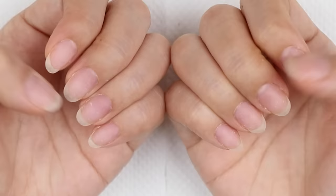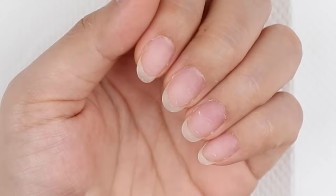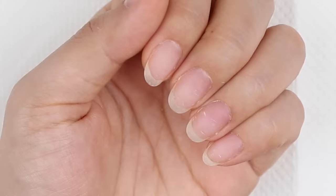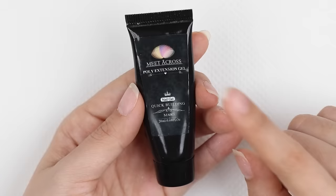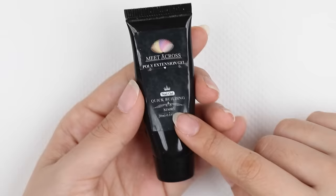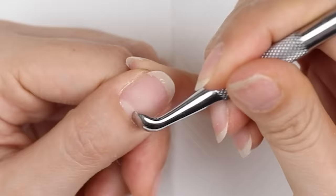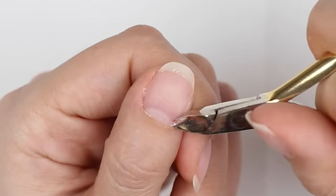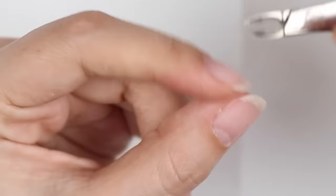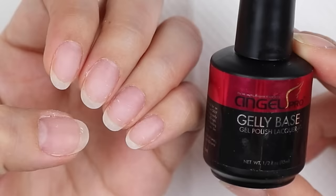My current nails are pretty beat up — I've just removed my gel polish. I want to extend the length because I feel this design will look better with longer nails, though you could do it with shorter nails too. For the extension I'm going to use the Wish Poly Gel Kit from my previous video. As always, I'll push back my cuticles, clean up my nail bed, give my nails a quick file and buff, and then extend.